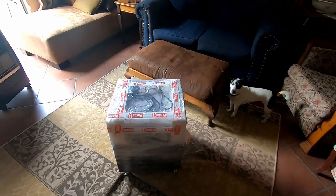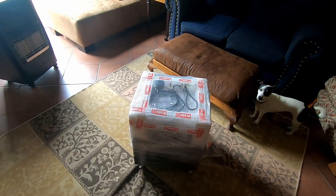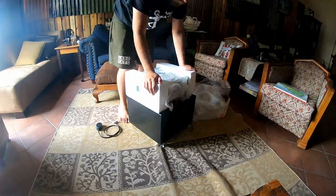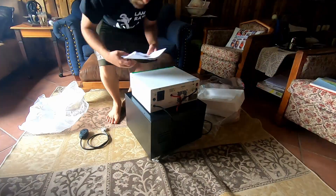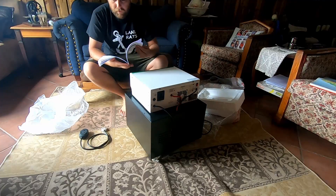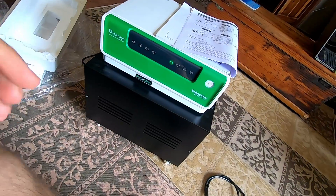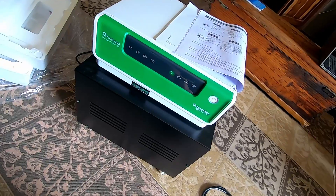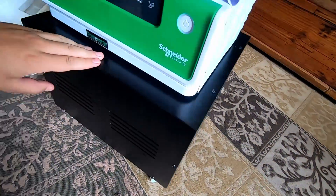This just arrived — it's our inverter. Let's open it up quickly. That was a lot easier than expected. We'll list all the specifications for you shortly. Here's the front view of it. It came with an instruction manual, and the two batteries are below in this box, though it doesn't have a door you can open.